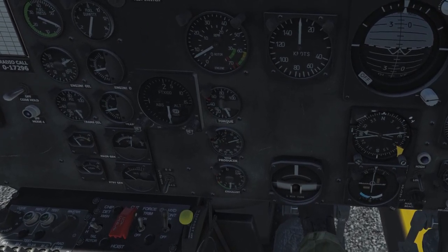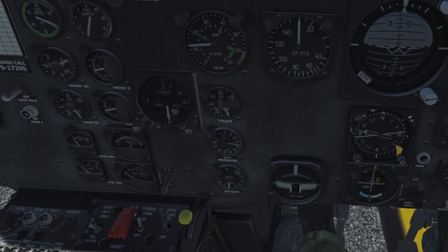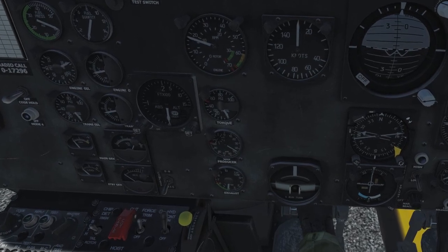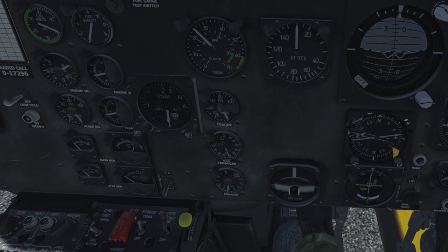If this is your first startup and the throttle is at ground idle, in DCS nothing goes wrong during startup. Above 30 percent N1 you can release the starter button — the engine keeps turning by itself and stabilizes at 68 to 72 percent N1.